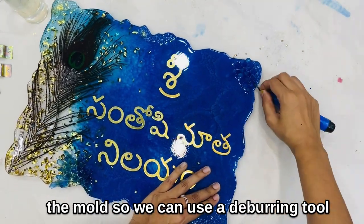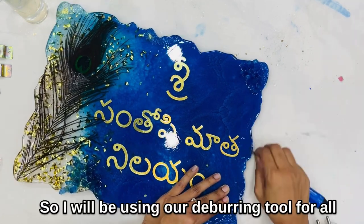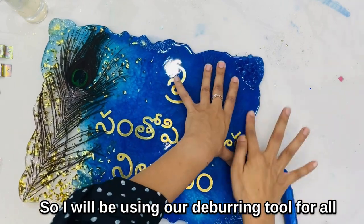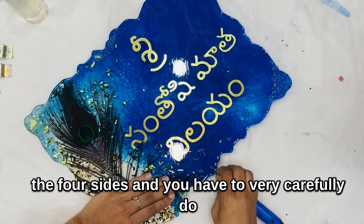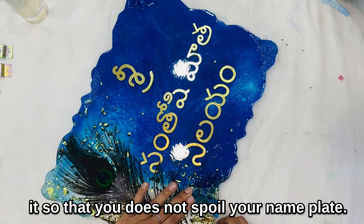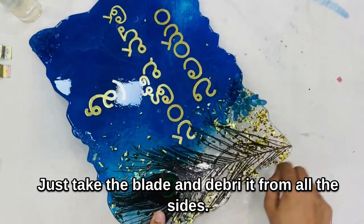We can use a deburring tool to give it a smooth finish. I will be using the deburring tool on all four sides. You have to do it very carefully so that it does not spoil your nameplate — just take the blade and deburr it from all the sides.